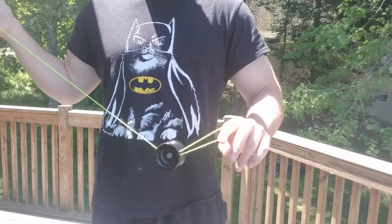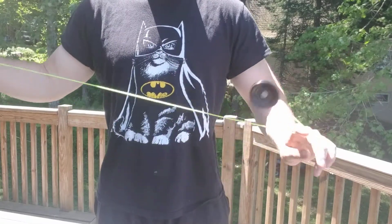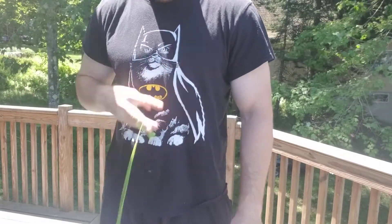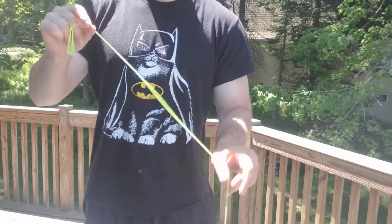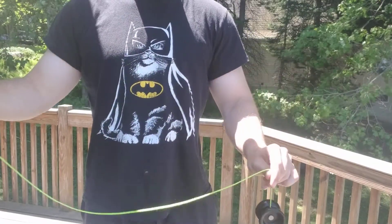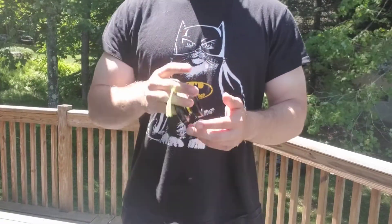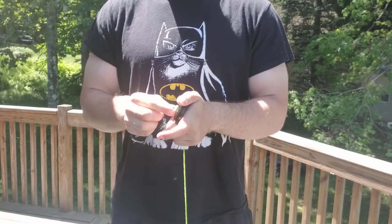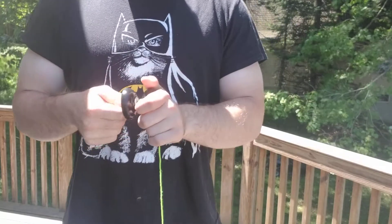This next one is snap slack trapeze — it's just a slack trapeze but with a snap. It's the exact same idea as snap triangle but you're using the snap instead of throwing the slack over for the slack trapeze. It's a really fun element.